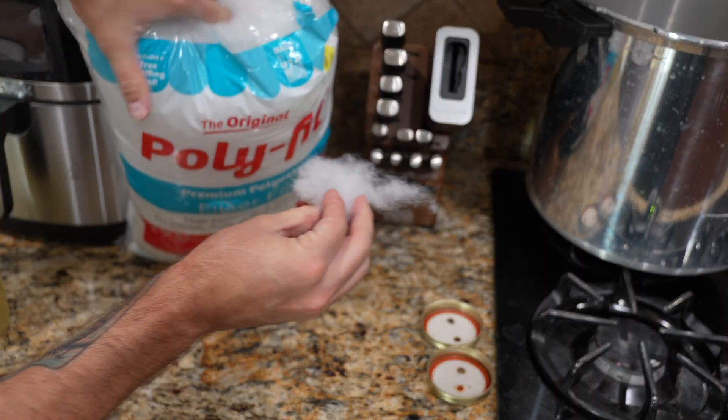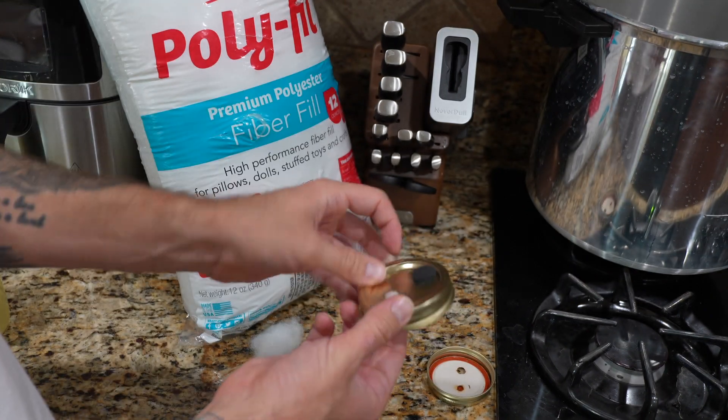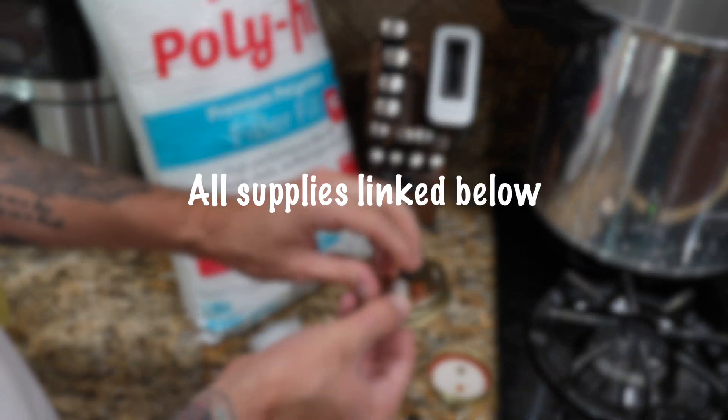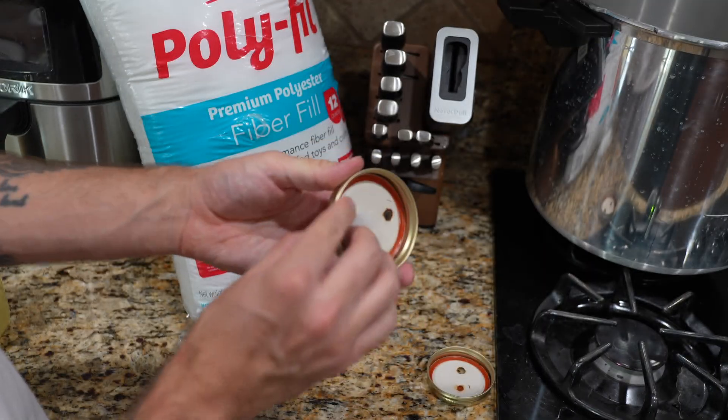For the lids, we want to use one breathable filter port and one injection port — they're super easy to DIY. You can just hole punch a couple of holes in the lid and cover one with micropore tape or polyfill and the other with some high temperature silicone. Easy peasy.